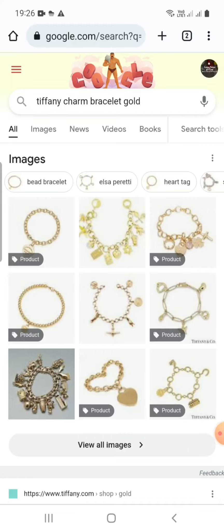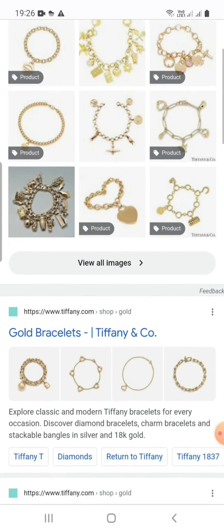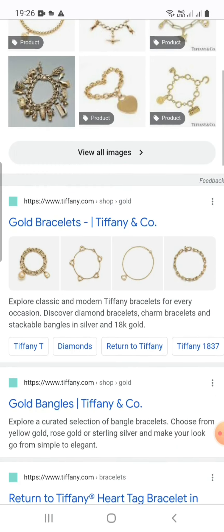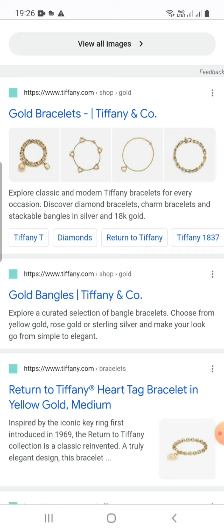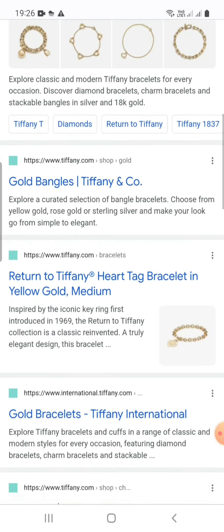Tiffany charm bracelet gold review — gold bracelet Tiffany and Co. Explore classic and modern Tiffany bracelets for every occasion. Discover diamond bracelets, charm bracelets, and stackable bangles in silver and 18k gold. Explore a curated selection of dangle bracelets — choose from yellow gold, rose gold, or sterling silver — and make your look go from simple to elegant.